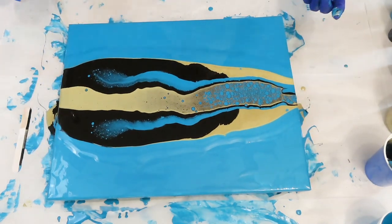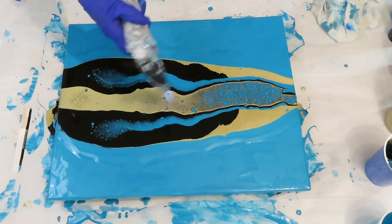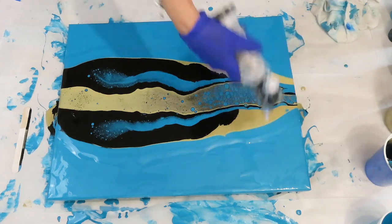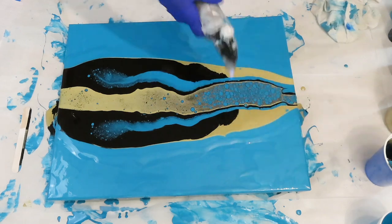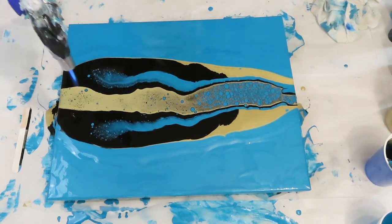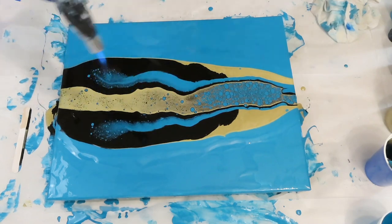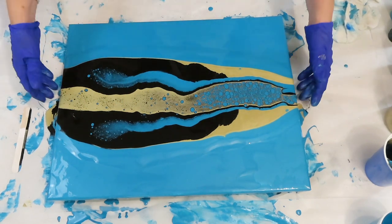Alright, the messy part — I'm going to go ahead and start tilting, those cells will open up. Maybe I should have torched a little bit more first. I can see it's under there, it just wasn't coming up.